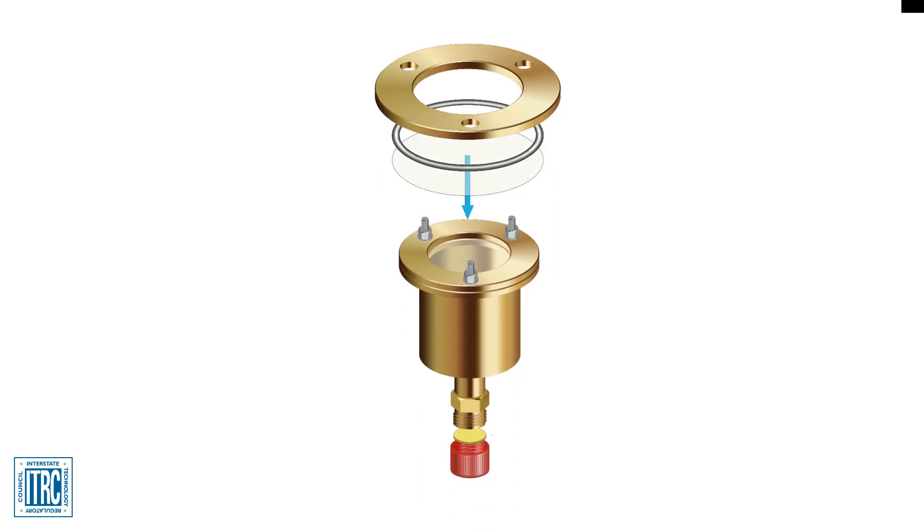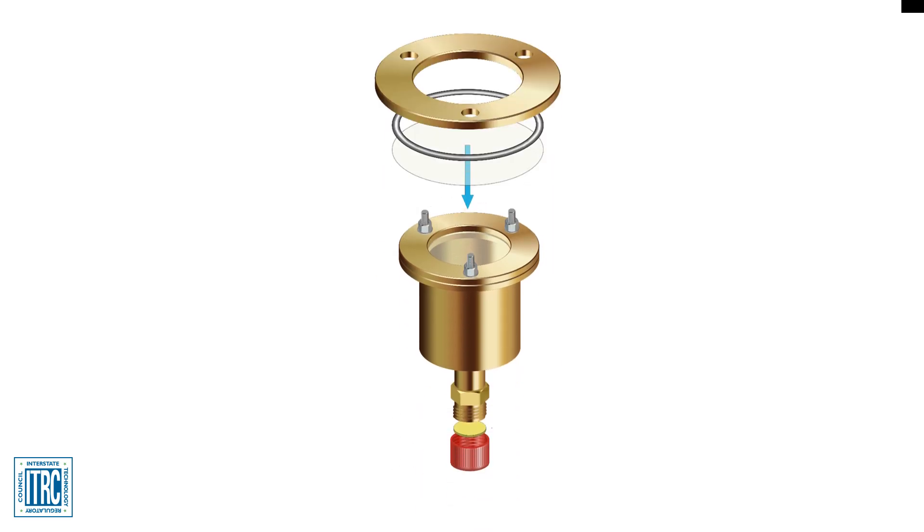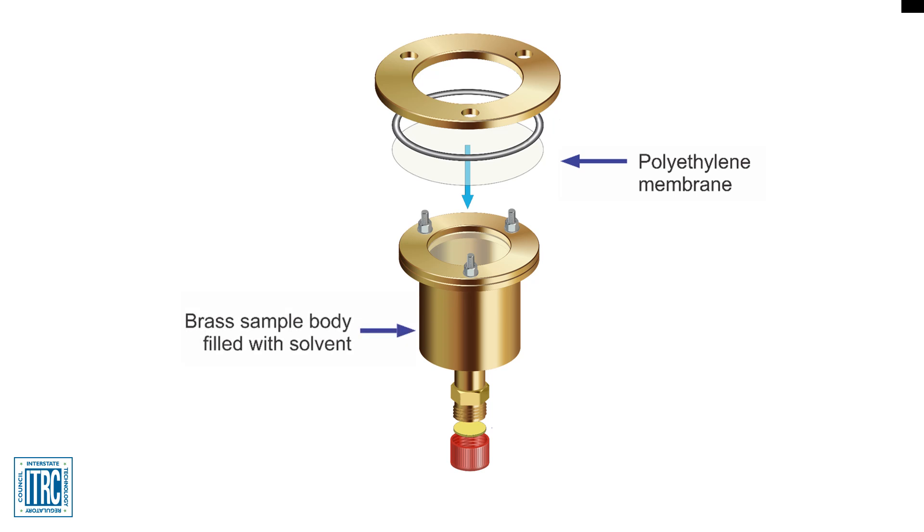Let's examine the different parts of the Pisces device. A membrane, typically low-density polyethylene (LDPE), covers one end of a metal container filled with organic solvent. There is also a brass body where the selected organic solvent is placed. The metal container is filled with an organic solvent, typically hexane or isooctane.